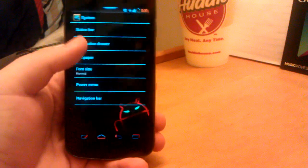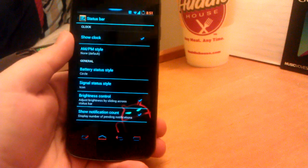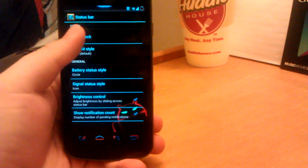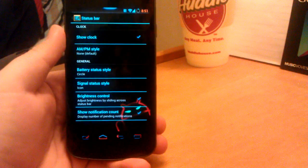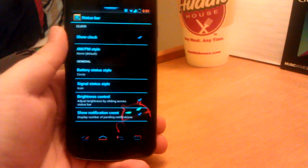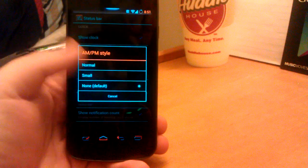I already showed you guys the theme, so let's go to system. You can have show clock — if you really don't want the clock, I don't know why, they took away the center clock option. I kind of like that actually. And then we have the AM PM stuff — I have none, because it just kind of looks cleaner. And then we can have AM PM enabled if preferred.